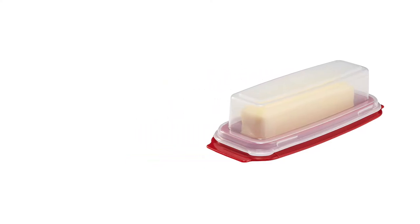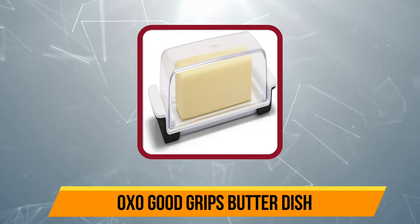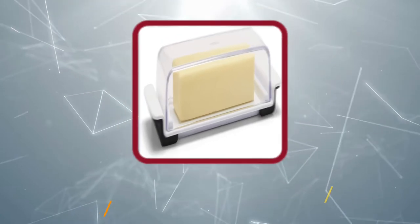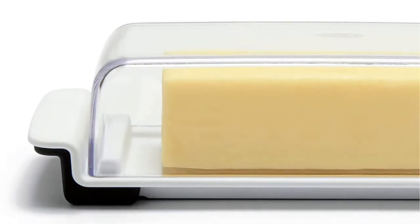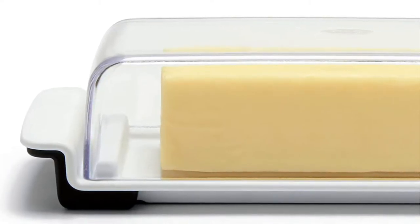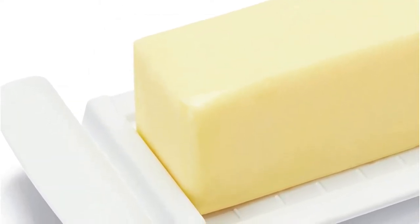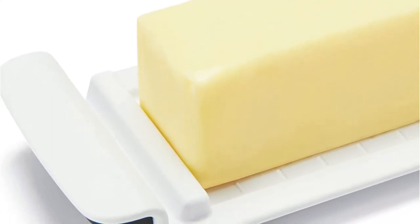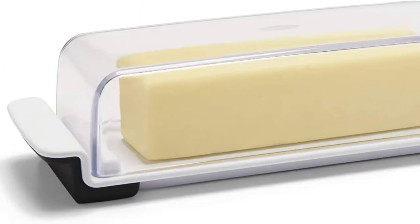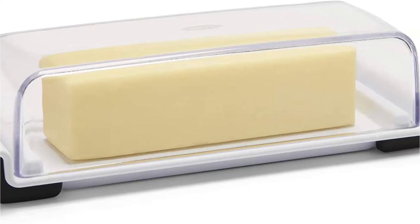At number four, the OXO Good Grips Butter Dish is a thoughtfully designed single-stick dish built for the modern kitchen. Like nearly all OXO products, this simple staple is engineered with efficiency in mind. Side stoppers keep the butter from sliding around inside, and foam stoppers on the base keep it from sliding around on the table. There are also tablespoon markings embossed on the base, which is especially useful for those who like to bake. Even though the OXO Good Grips dish represents an upgrade on other plastic dishes, there is still room for improvement.